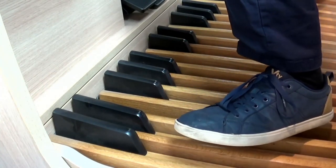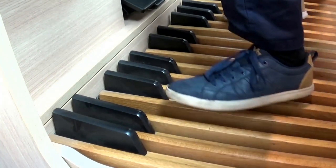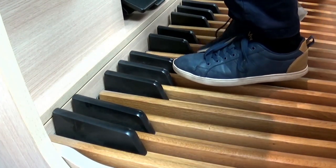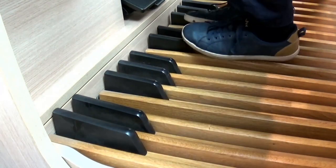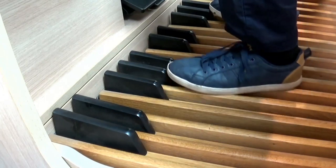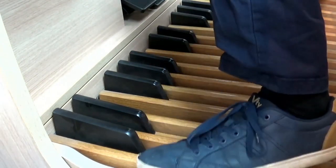Modern pedal boards end on G. You'll probably find your pedal board might end around F at the top there. The C in the middle is here. The C at the bottom is down here. And mostly to start with you want to just let your legs dangle and the left leg kind of swings left to right.